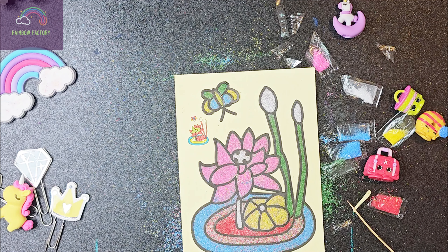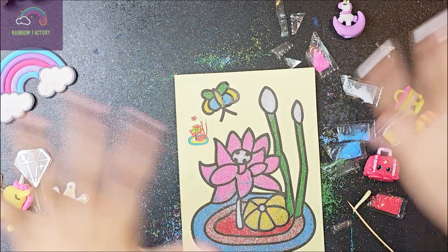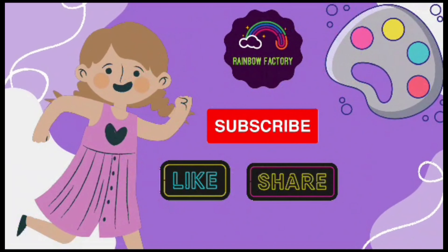I hope you guys enjoyed this video. Please remember to like, comment, share, and subscribe. Bye! Like, share, and subscribe.